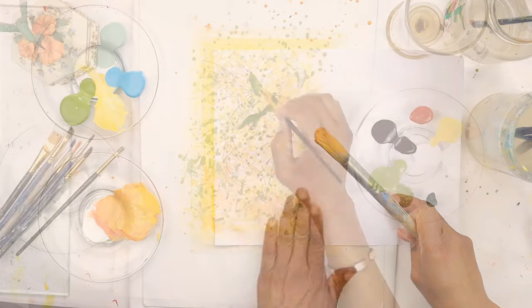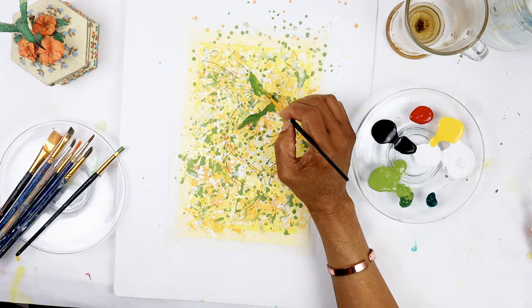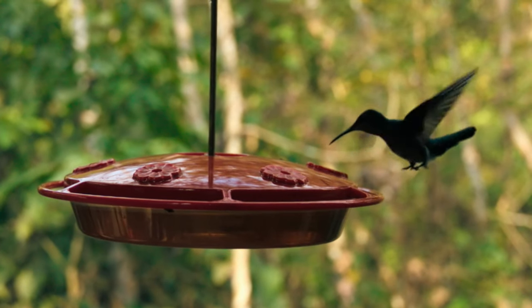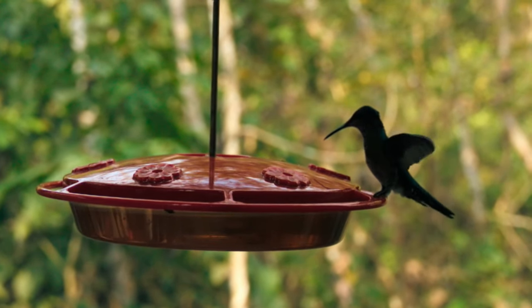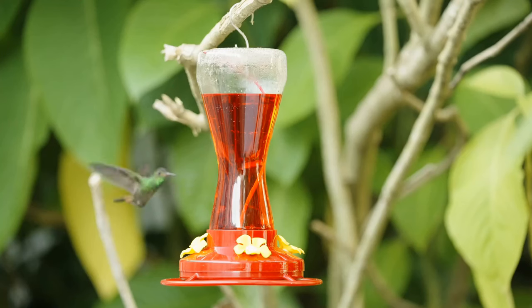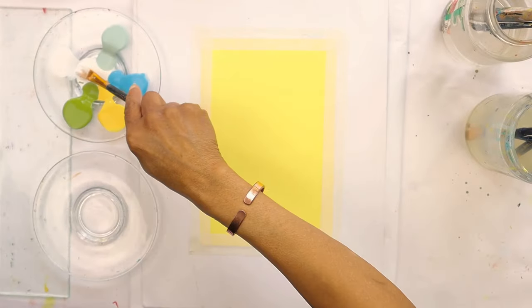Today I'll be painting the beautiful Doctor Bird, the national bird of Jamaica. If you've ever seen a hummingbird, it's like witnessing a little bit of magic. They are petite and light and beautiful. You have to really observe carefully because if you blink, you'll miss them.